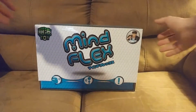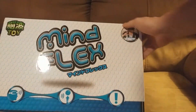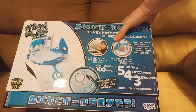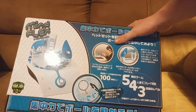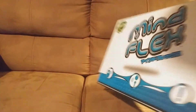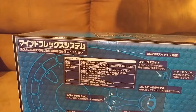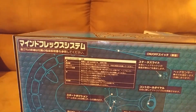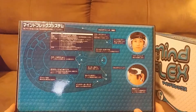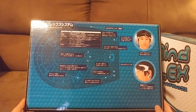Mindflex isn't really a video game, but it is an electronic game. The game is the product of research and development by a company from Silicon Valley called Neurosky. This version here is the Sega Toys version, released in Japan in 2010. It was also released in the United States by Mattel, which licensed it to Sega Toys in order for them to make this game and market it in their home territory.